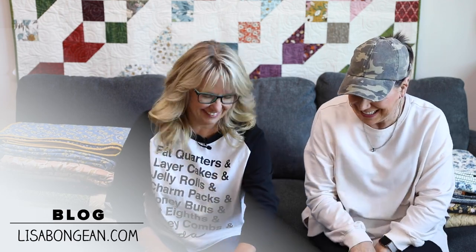Lisa is my sister, if you haven't figured that out. So we all know what Moda Bake Shop is — it's a place where there are always free patterns and projects going on, and a lot of people submit projects to it. It's a really cool place to hang out, the Moda Bake Shop blog, and they've come up with books on these, sometimes a compilation of a bunch of them.